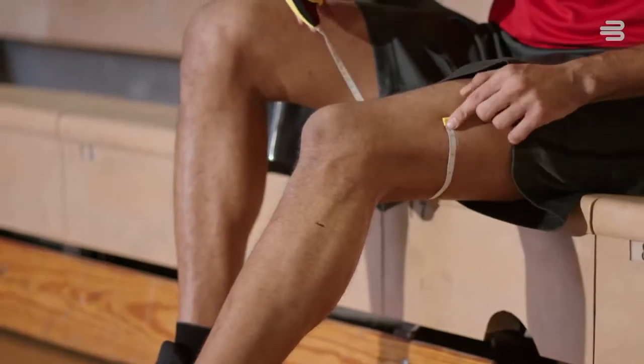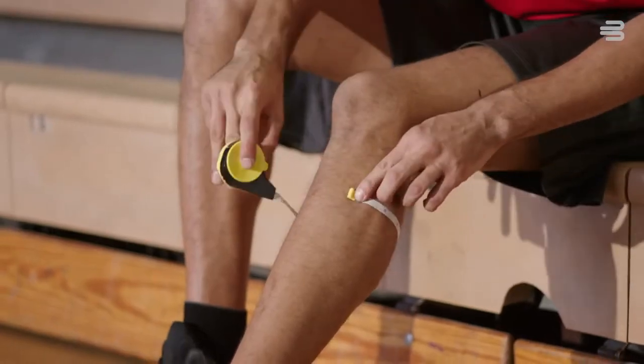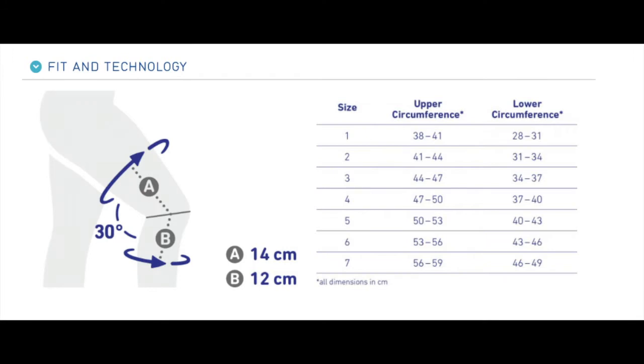With a tape measure level and skin tight, I measure the circumference of my thigh and my calf, making a mark at these points. Then I find my size on the chart.